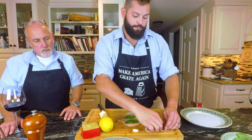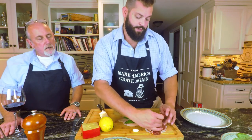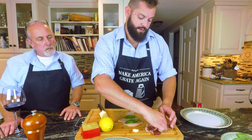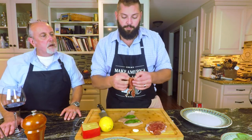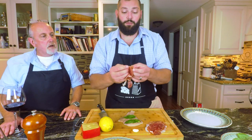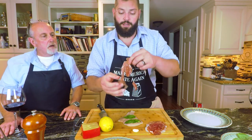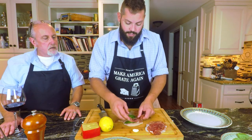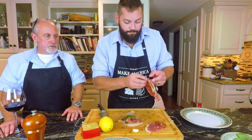Then you take your prosciutto. We got some really nice sliced prosciutto today — nice and fresh, pretty thin actually. The thinner the better on the prosciutto. It's very delicate meat, but you want to cover the chicken with the prosciutto. Be as generous as you want to be with it.